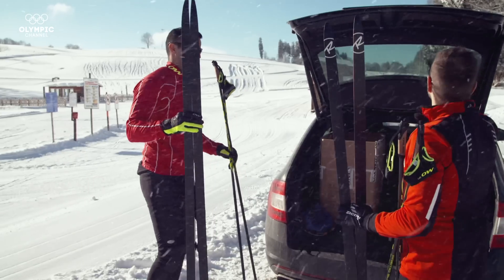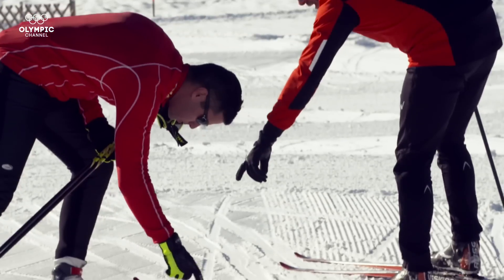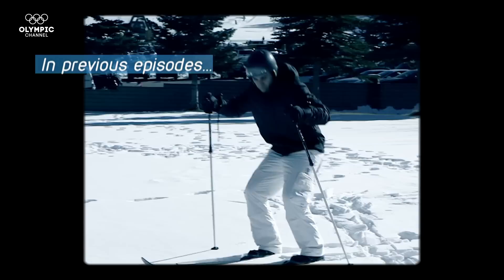All right, ready to go. Let's go cross-country skiing. So my first competition will be the World Championships in four weeks, and I've only been training for three days. I've only had skis on my feet for three days now.